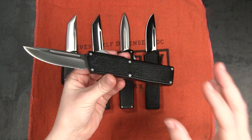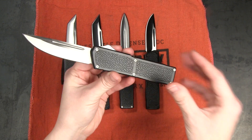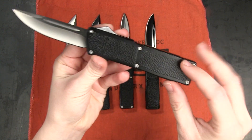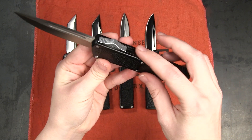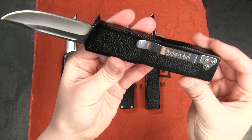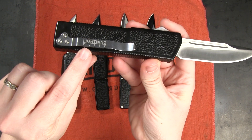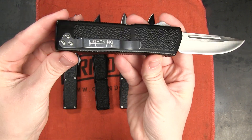One of the things I love about this new edition of the Lightning is the matching hardware. For instance, here we've got the satin blade and it's got matching silver finished hardware — the thumb slide, the screws, as well as this beautiful pocket clip that has the Lightning Elite logo there on the clip.